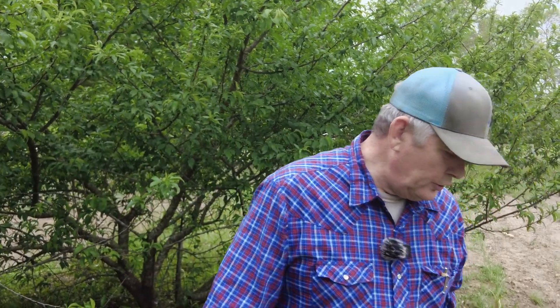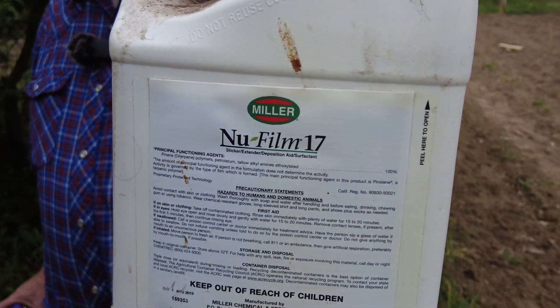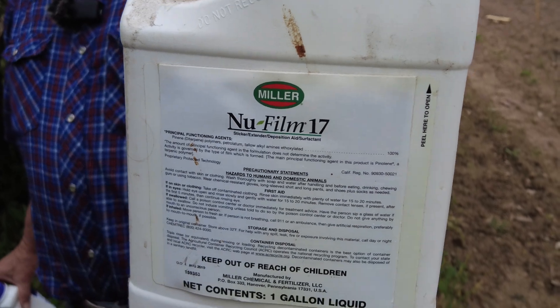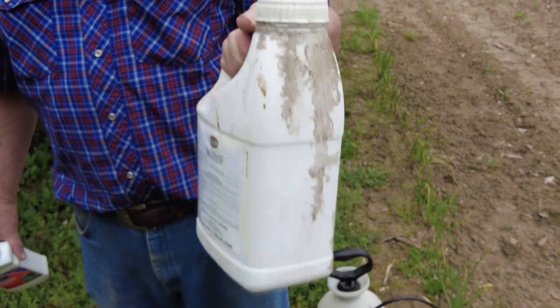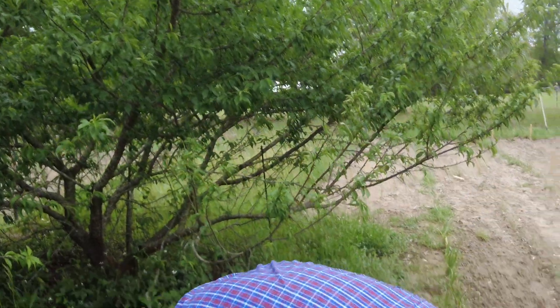Also use a sticker. One of the best stickers on the market — I had to order it through a chemical company, but if you have to go to a tractor supply, they have some too. This one is extremely sticky, so if we get that big rain we're supposed to get — two inches — hopefully it'll keep the chemical on it.